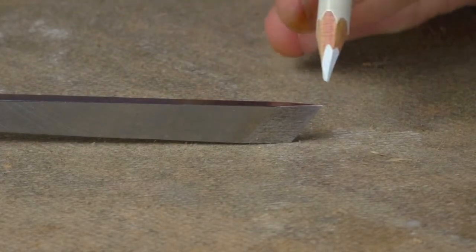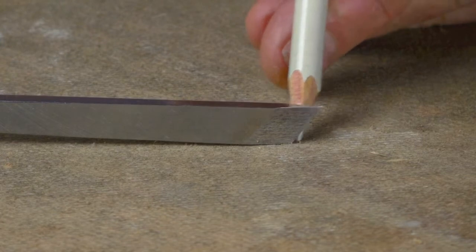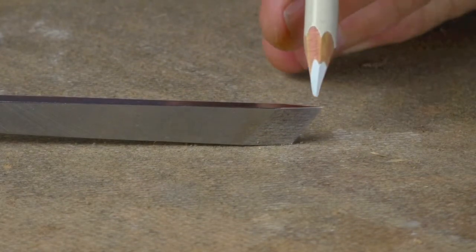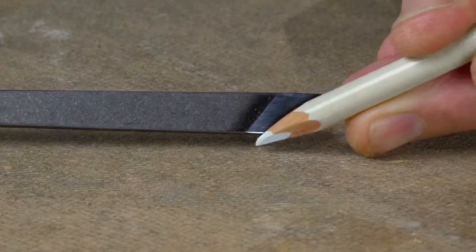This is your standard skew chisel, also called a corner chisel because it has this exaggerated corner and the cutting edge is at an angle, which is variable and you can choose which angle you like. This corner is used to get into tight recesses, while this back corner is hardly used at all.